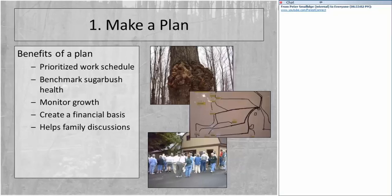You'll also be able to benchmark the health of your sugarbush. You'll have done some assessment of insects and disease and will know if you have high or low levels of problems, then be able to monitor that through time. You'll be able to monitor the growth of trees — important if you need to create a financial basis — and you'll have a document that aids with family discussions.